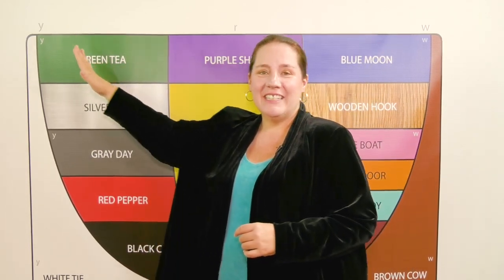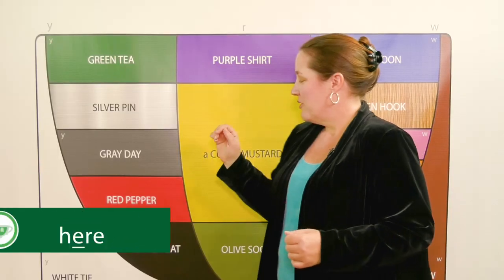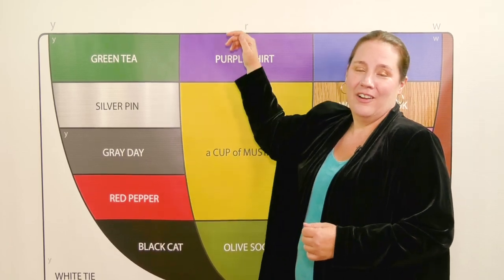Green tea, ear. That's the sound in here. Red, pepper, air. That's the sound in there and fair.